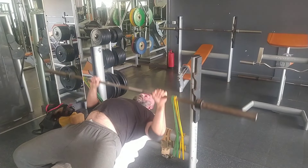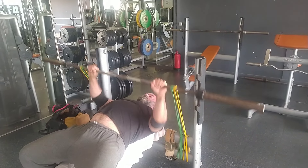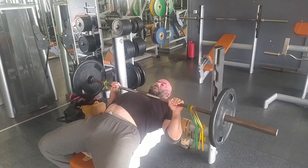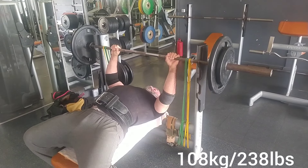At the top they still pull slightly, and as you can see at the bottom, the yellow ones are a little bit loose but they're not hanging or anything. So this is essentially 108 kilograms at lockout right there.